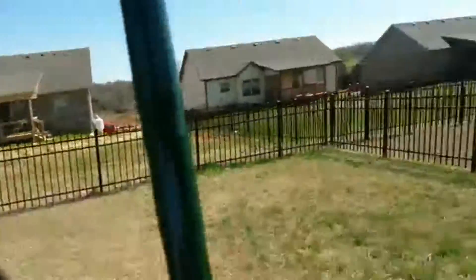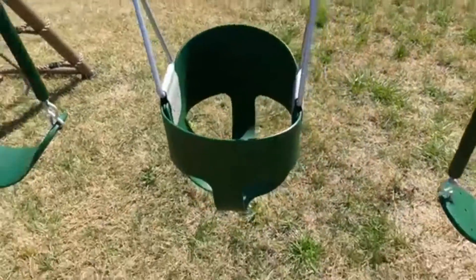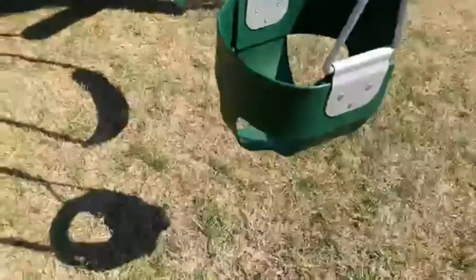I'm just really impressed with the construction and it looks like it's going to really hold up to the weather.